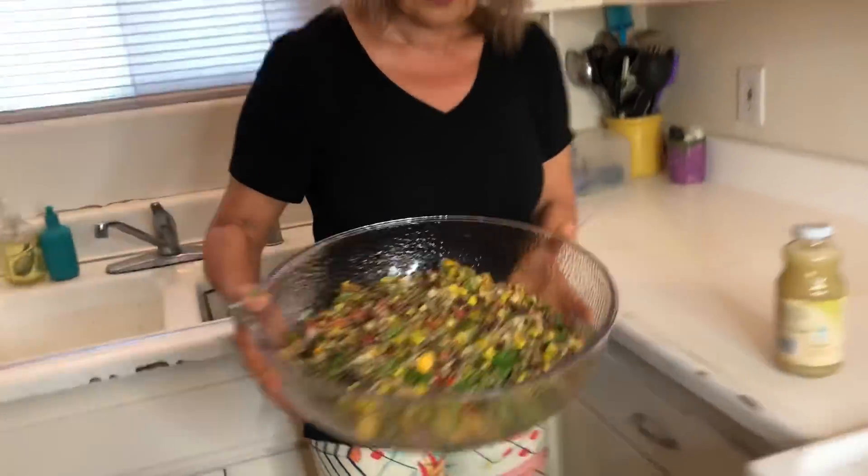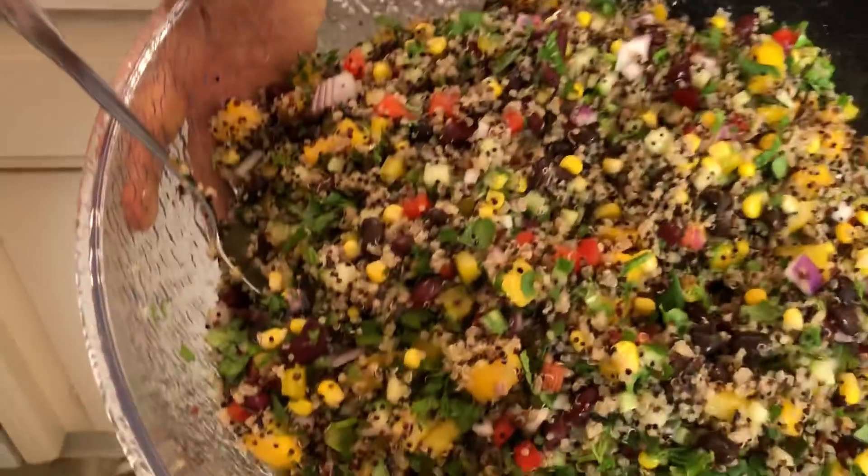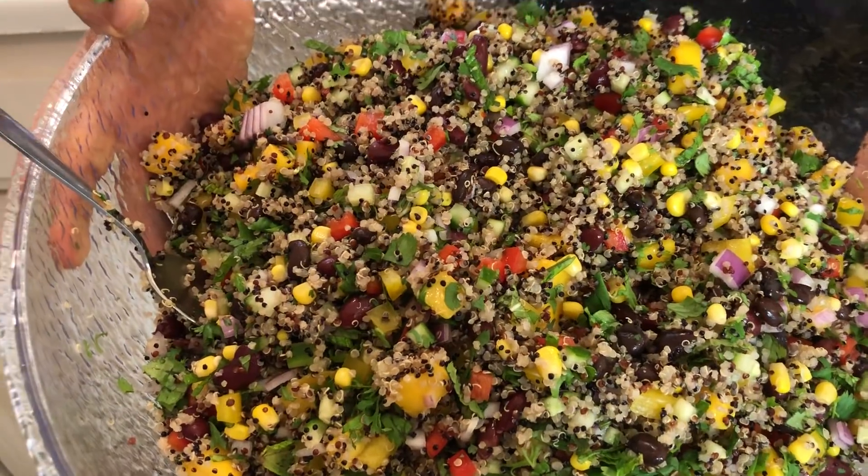This is the peachy quinoa salad at its best. Wow, that looks amazing.